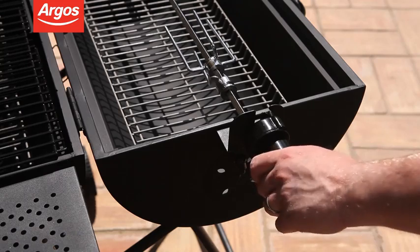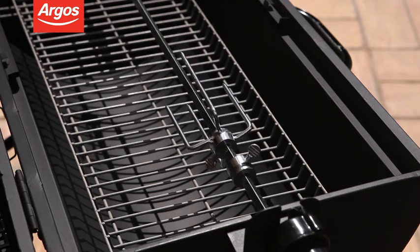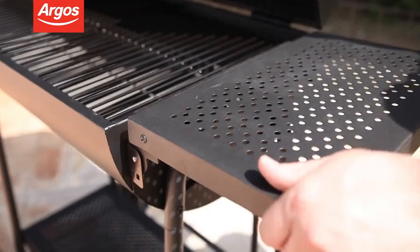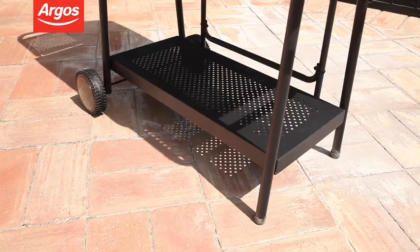Plus of course there's the rotisserie so you can pop on a chicken or two. The rotisserie is battery powered so you don't have to stand there turning it. And as it's a top quality premium model it has extra features like wheels for ease of movement and shelving to give you handy storage space.